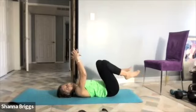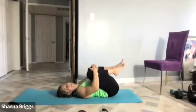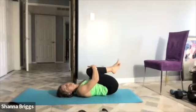A double knee to chest — both legs come in and gently rock your body side to side. That should feel nice, kind of open up that lower back after all that bridge work.